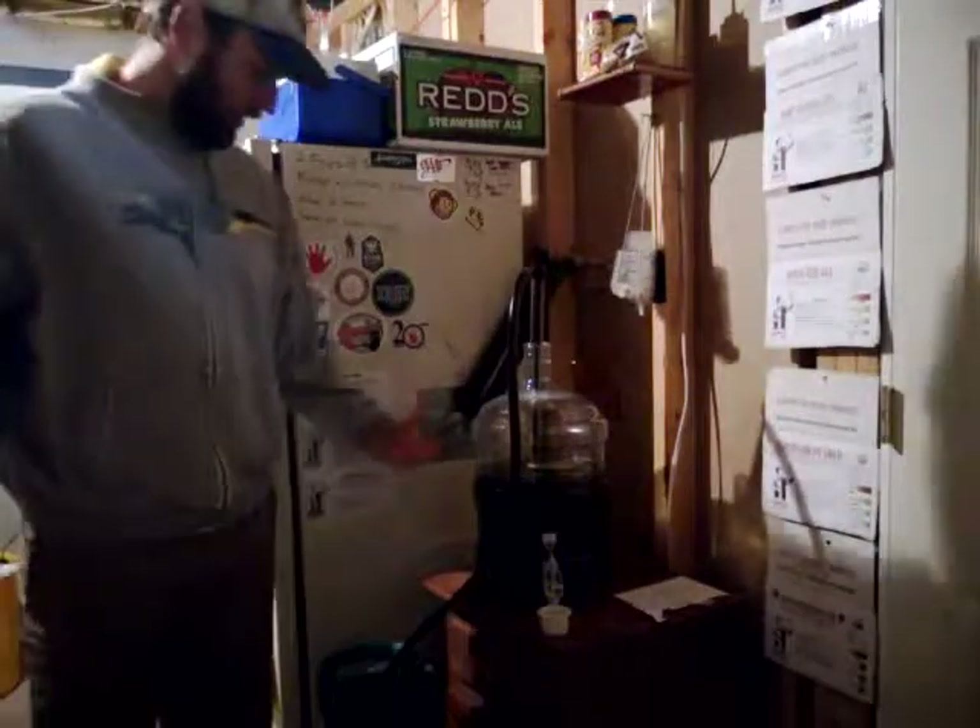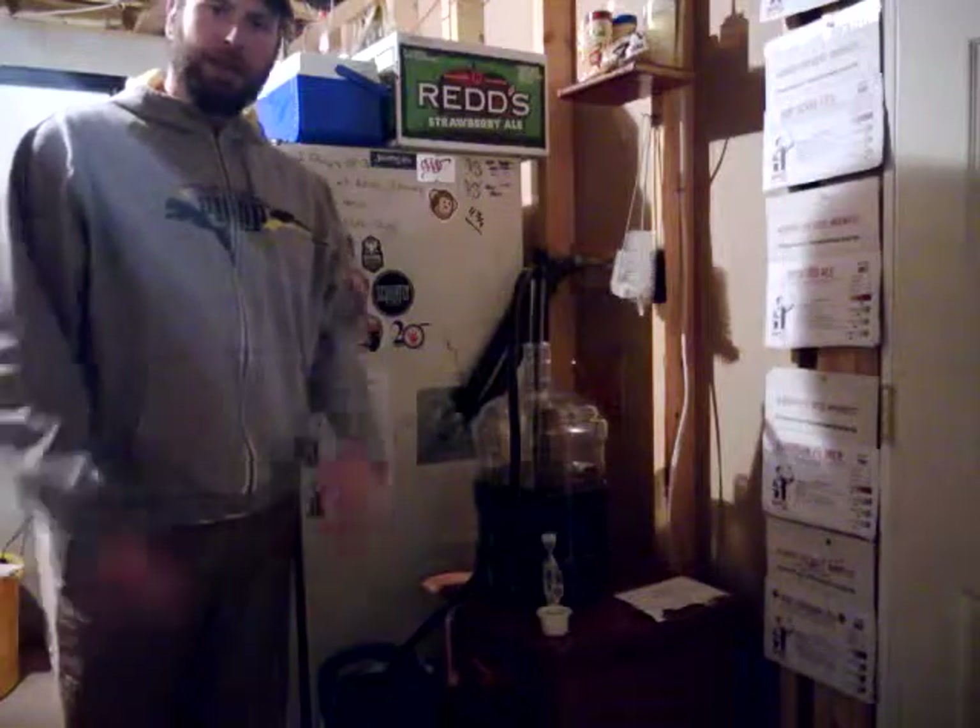And that's it — we're transferring our peanut butter stout using our auto siphon. Super easy, super simple. Again, thank you for stopping by the Homebrew Handyman.